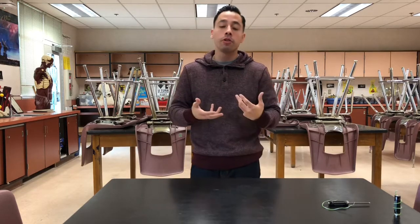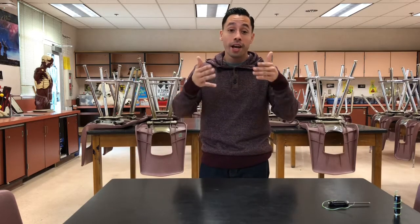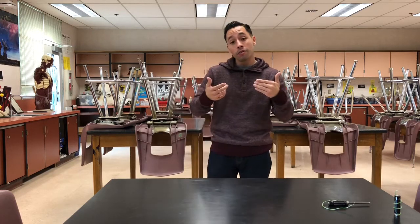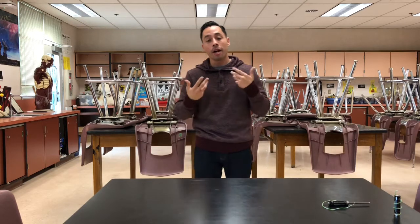Welcome to Gonzales Science, everybody. I'm your host Gonzales. Today you're in for a wonderful treat. It's going to be a beautiful experiment where I'm going to show you how to make a simple motor using simple parts that you can find at home. If you have not yet, please subscribe to the page. Also, turn on those notifications so you'll be notified when I upload videos or comment back. If you like the video, give it a thumbs up. So without further ado, let's talk about the experiment.